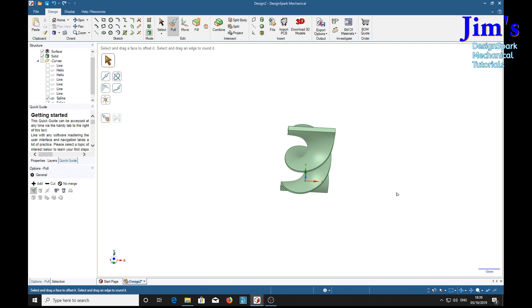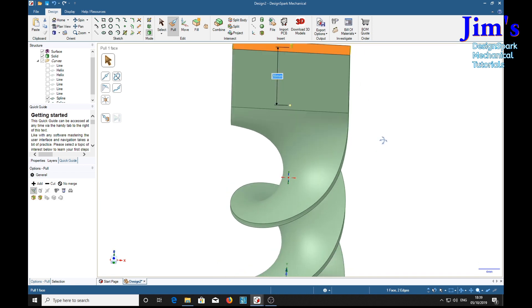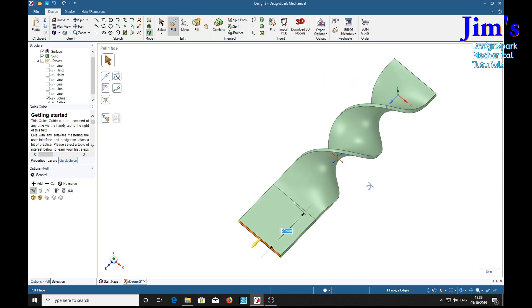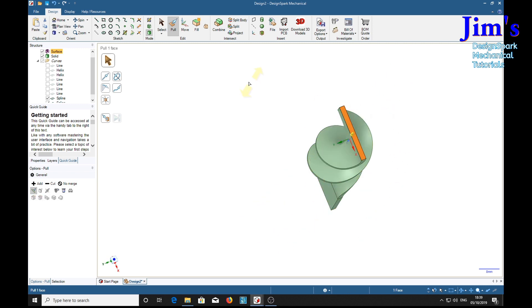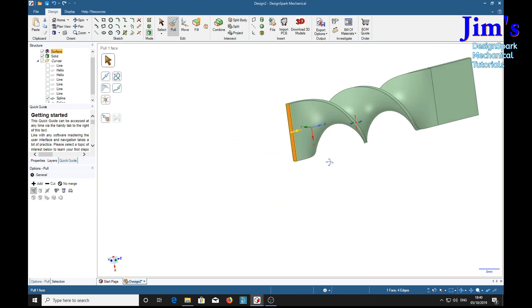Now if we want to extend this end we can select it with the pull tool. To get a square tab and a straight pull up, we're going to select the edge as well — hold the control key and double click — and you should get the whole rectangular edge selected. Just type a number; I'll say 20, return. That puts a tab on for us. And we'll do the same on this end — control key, double click. Now this arrow is pointing downwards so we'll be careful and type minus 20. There we go.